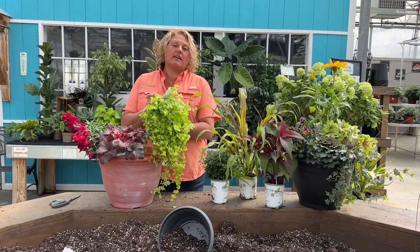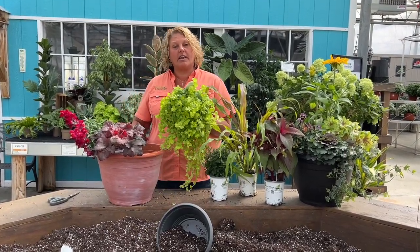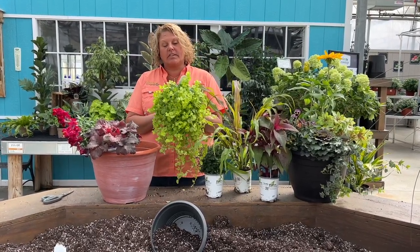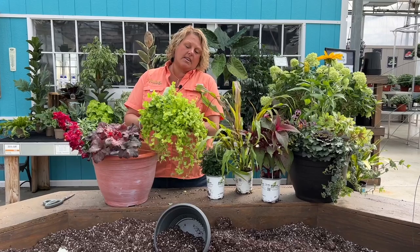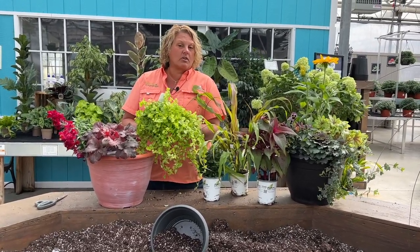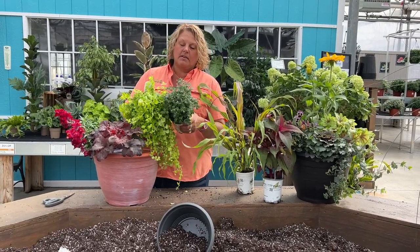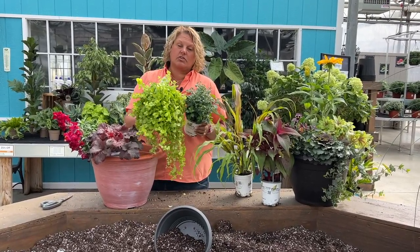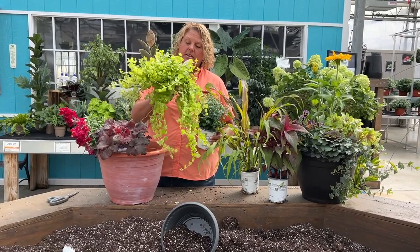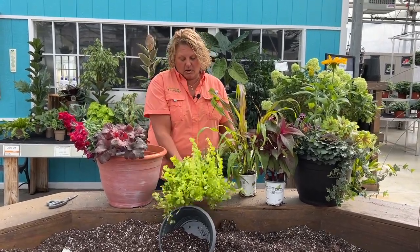We also have Lysimachia creeping jenny that we're putting up front. This is going to be a great trailer or spiller plant in the container combination. This beautiful chartreuse is just one of those colors you can't go wrong with in your planters — it really helps break up the container combinations. So the big creeping jenny is going to go up in the front.